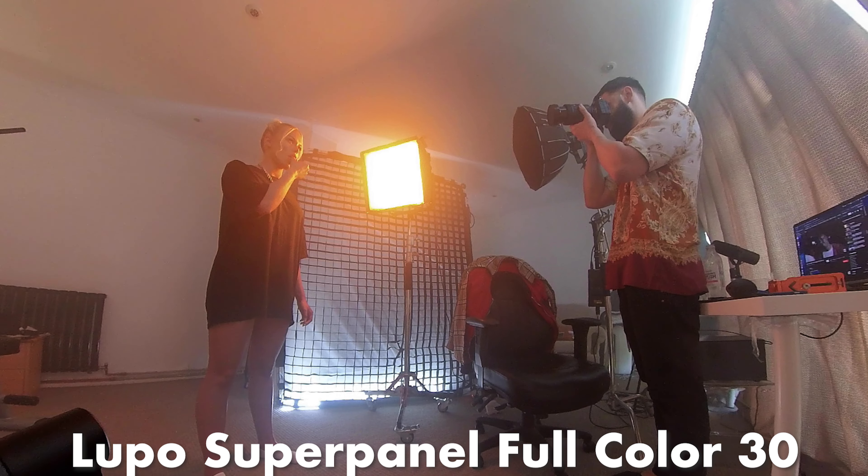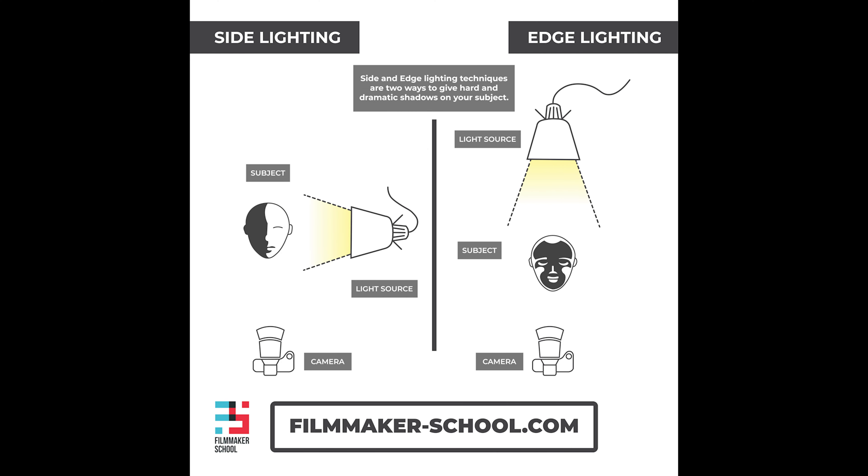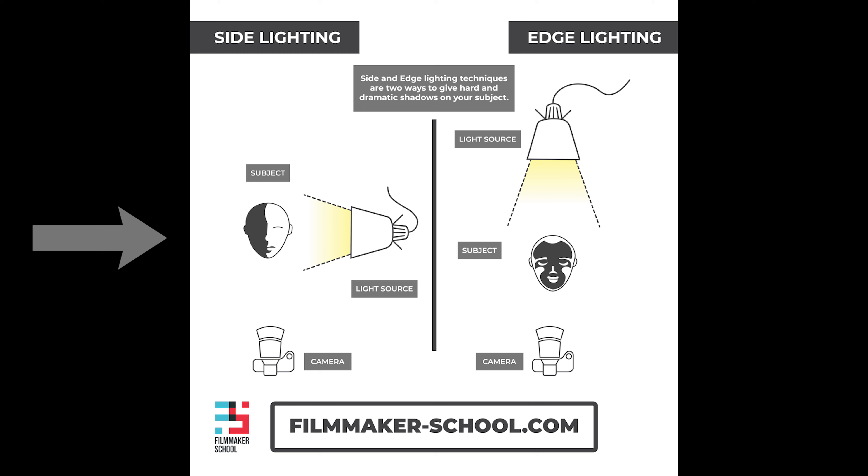Let's start with the first example, which was really simple. I used one light — the super panel full color 30 — as a side light, going for a high contrast look where one side is super bright and the other side really dark. For the color tone I went with a light amber color preset, which is quite simple and easy to set up on the super panel.